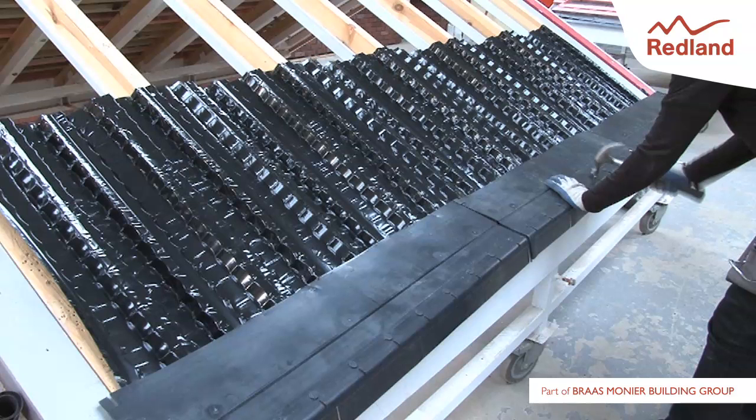With U-PVC fascia, either nail the rear end of the 2-in-1 eaves tray into the rafters at every rafter intersection, or nail into an additional timber fillet immediately behind the U-PVC fascia using 60mm by 3.5mm aluminium alloy clout nails at 100mm centres.